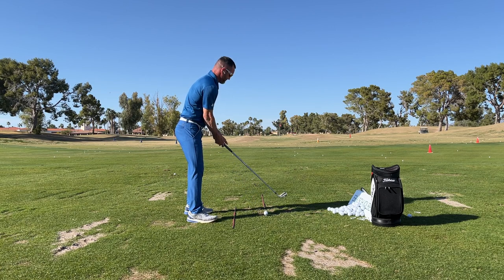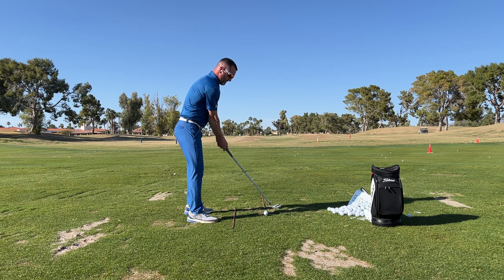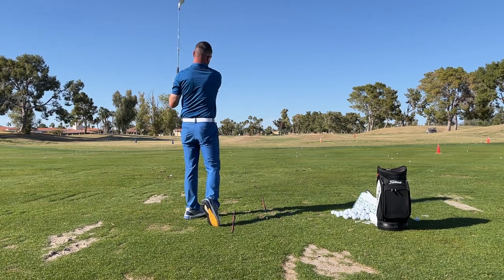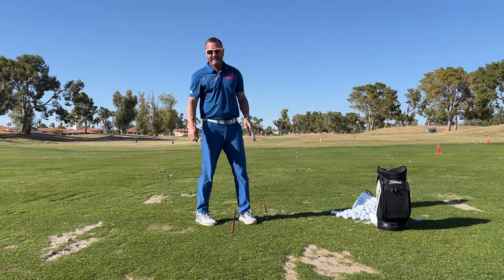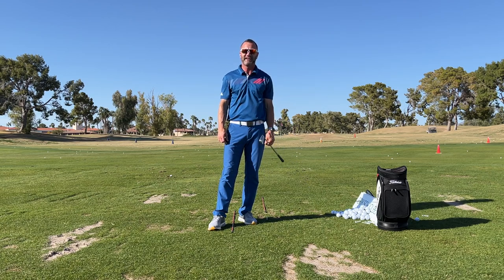Now for some of you that's going to look open. Probably for some of you that'll look way closed. But we're just parallel with our body. Guys, Eric Silver, EJSGolf, EJSGolf.com. Leave a comment if you've got any questions. Thank you.